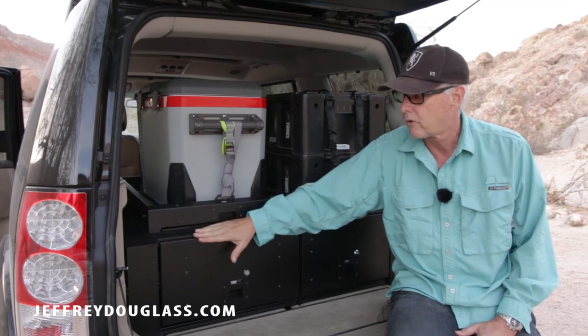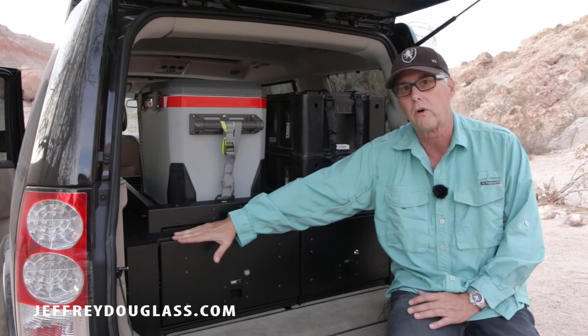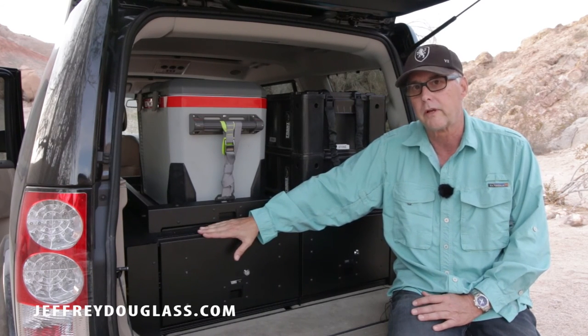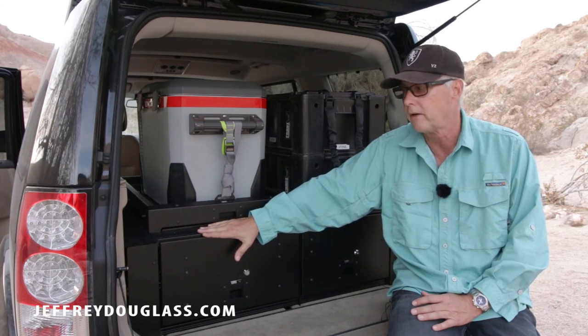The way that the drawer system is fastened in is very secure, although it's not super easy to take out. It is removable but it's quite heavy, so you'll probably want two people when you remove it.